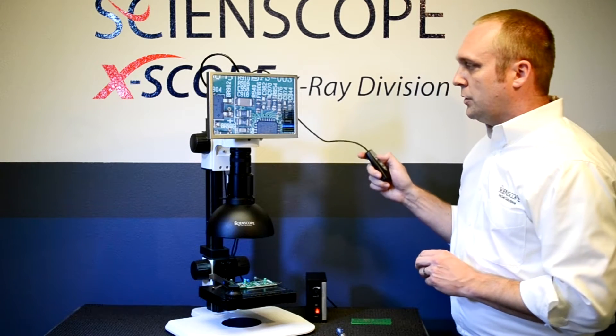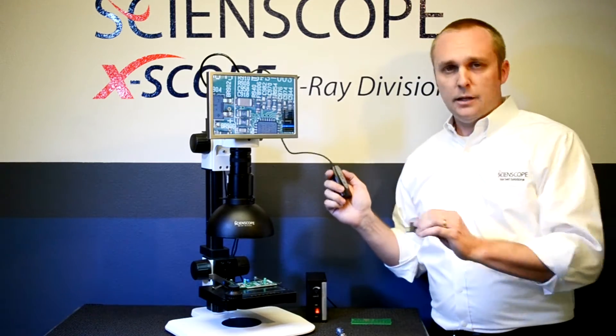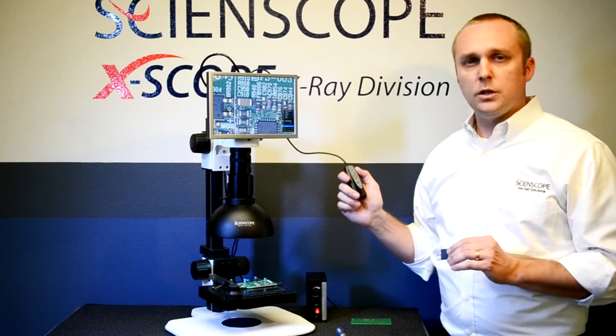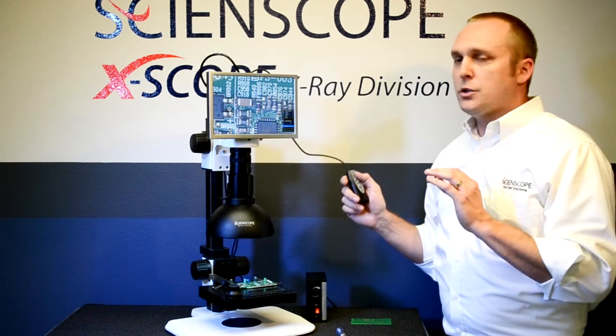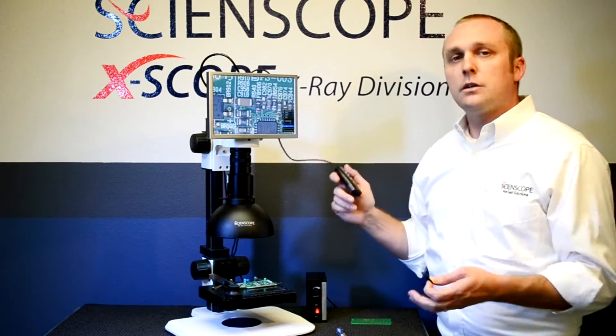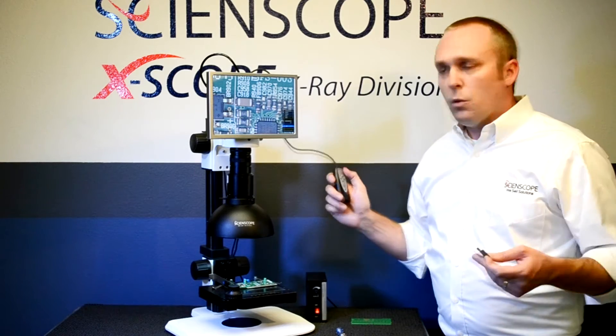The system also includes a built-in digital caliper. It consists of four horizontal lines and four vertical lines. Each of them can be controlled independently of one another — the presence, the absence, and the color of each line. You can use that for comparative measurement or inspection.